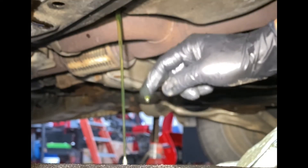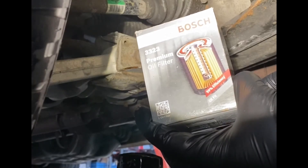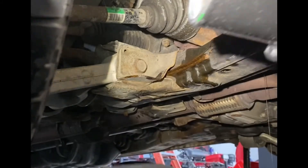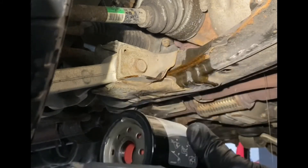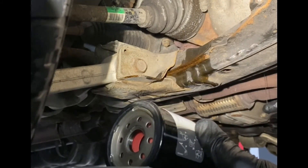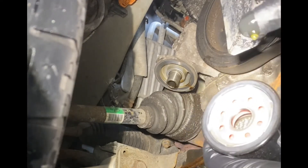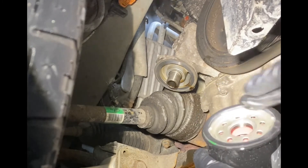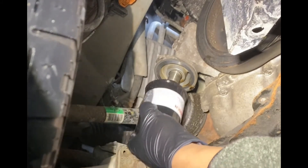Look at that — it's nice and clear. Now we're going to install the Bosch 3323 premium oil filter for the 2009 Honda Pilot. There you are — oil filter in hand. The drain plug is still out so there's still a little oil dripping, and I'm going to use that oil to lubricate the o-ring right around the oil filter before reinstalling it.